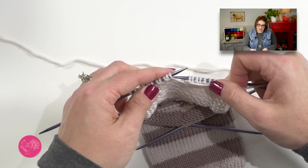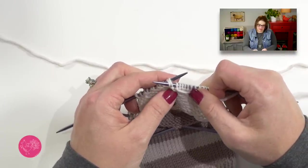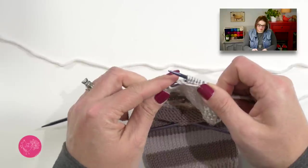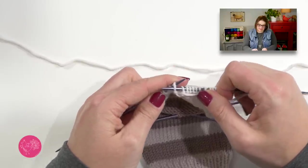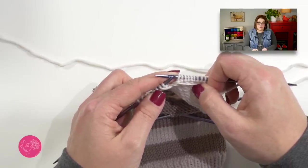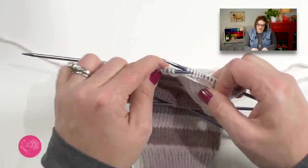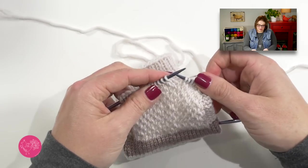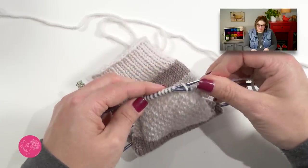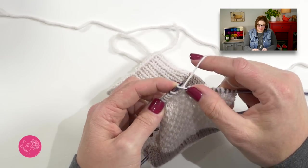Now that I have purled 13, I want to go ahead and do a purl two together. I'll take my needle and put it into those next two stitches and purl those two stitches together. Now that I've done that decrease, I need to purl one past that decrease. Here's where the short rows begin. We will leave all of these stitches over here unworked and we will turn our work. Now we work row two, which has us begin by slipping that first stitch as if to purl with yarn in back.